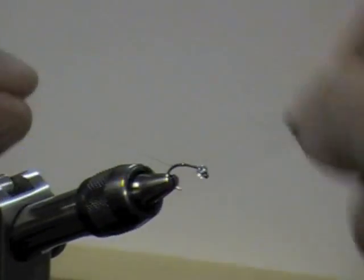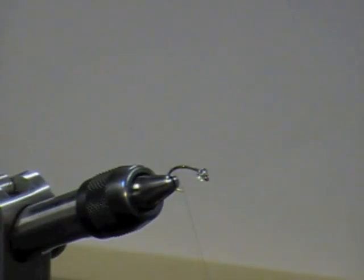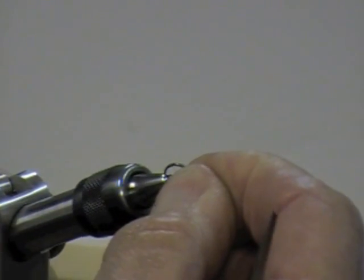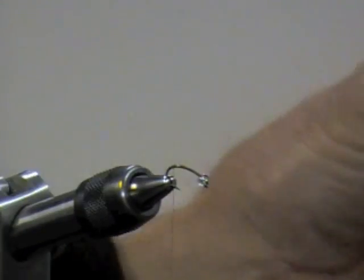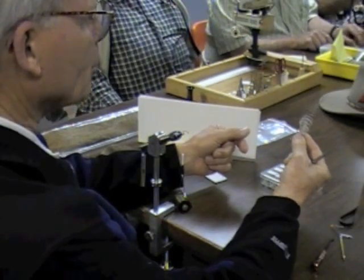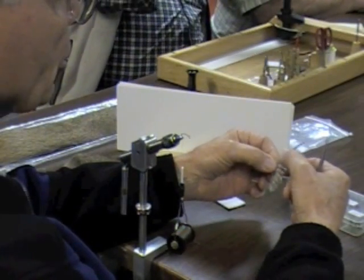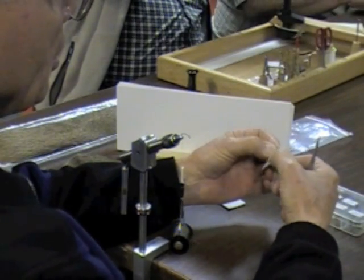Yes, you can tie along — I'm not going to move very fast. Wrap your thread down around the bend so that when you tie in this little piece of fluff, it'll be pointing down. That fluff is supposed to represent the shuck from the emerging caddis. If you pull out your piece of hackle, you can use the base to tie on the little bit of marabou or fluff that's going to represent the shuck as the insect emerges from it.